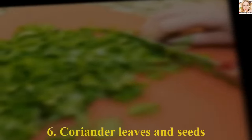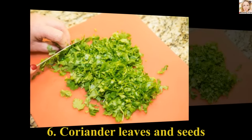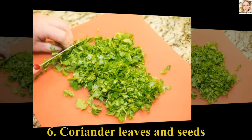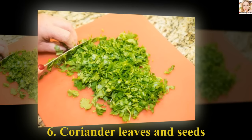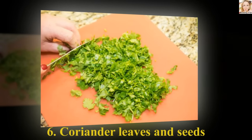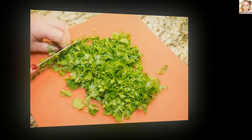Number 6: Coriander Leaves and Seeds. Blend the coriander leaves and seeds together after washing them well with water. Spread the paste evenly onto your mole and leave it on for as long as possible. Regular use of this method will help show a considerable difference on your skin. Make sure you allow the mole to fall off on its own — do not force it out of your skin.